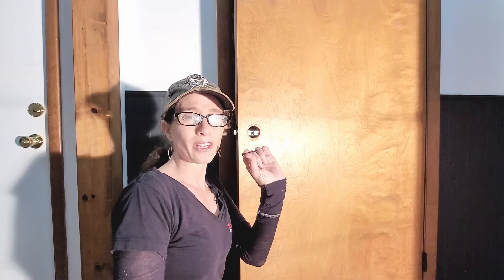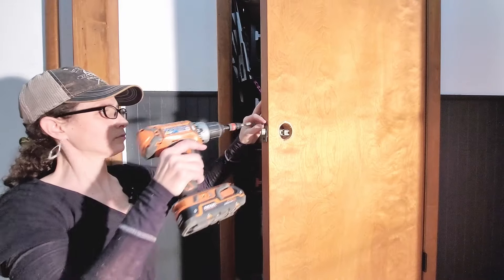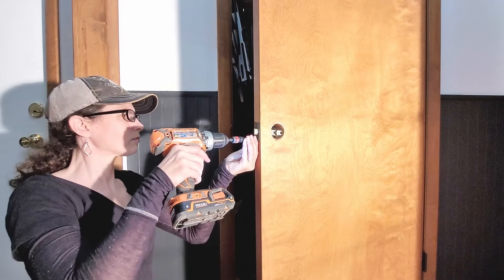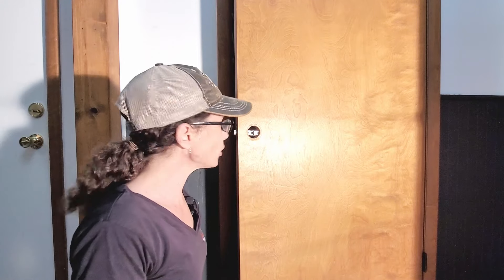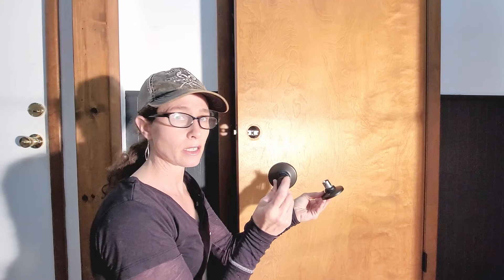They usually give you two sets of screws — one short screw and one longer screw. Start with the short screw. That way, if you need to make any adjustments later, you can switch it out to the longer screw and you don't have to fill any holes. Go ahead and install the two screws on the plate. Now that you've got the plate in place, notice the length — it fits, so I didn't have to do any adjustments. One doorknob goes on the inside, one on the outside. If you have a locking mechanism, make sure you're putting the lock on the correct side.